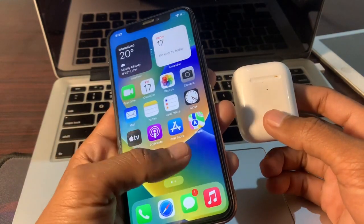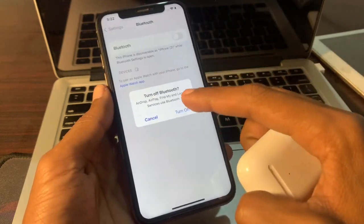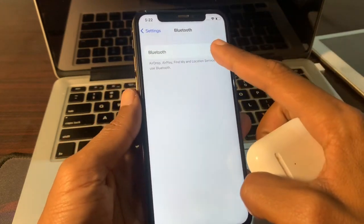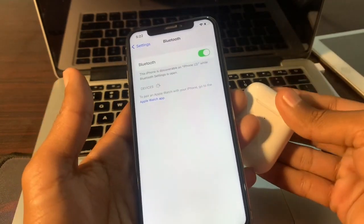First of all, open your iPhone Settings, then turn off Bluetooth and turn it back on again. Now what you're going to do is open the AirPods case.